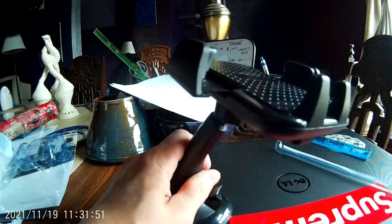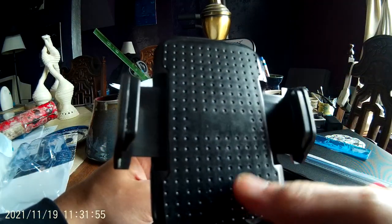And then when you're ready to take it out, you just take it out, like so. Boom.